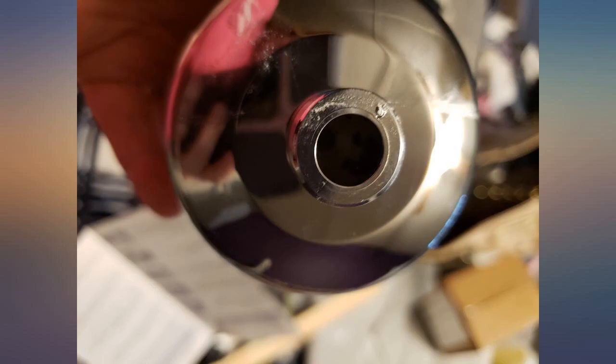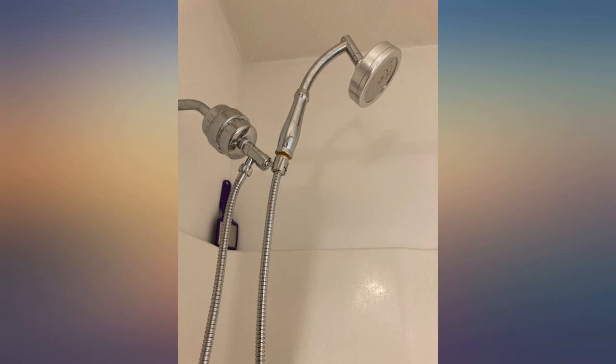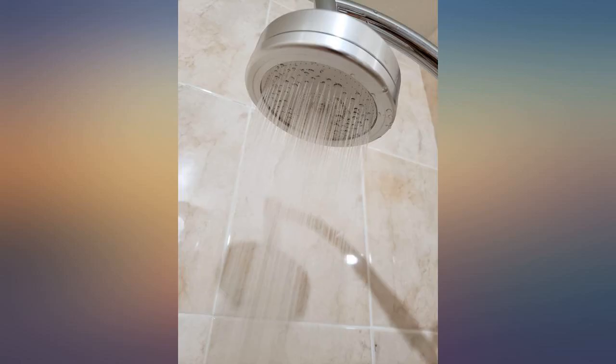The instructions said to insert rubber gaskets in the filter and the handle and whatnot, but the gaskets were already there. It seems to work as it's supposed to though.